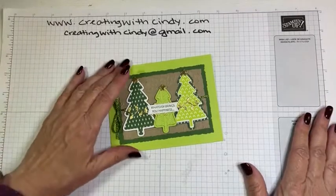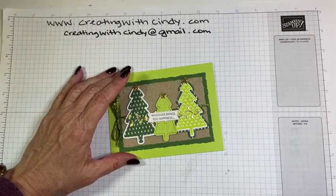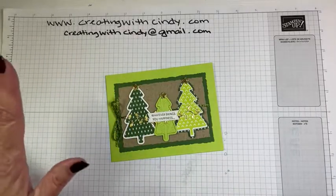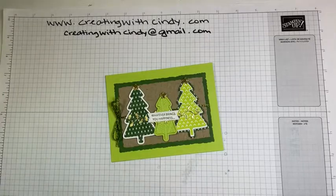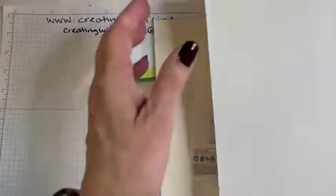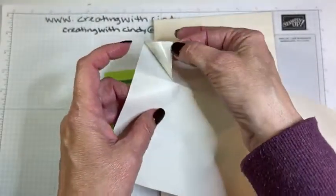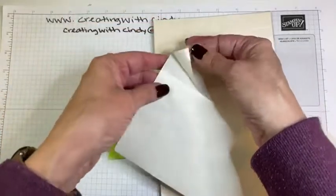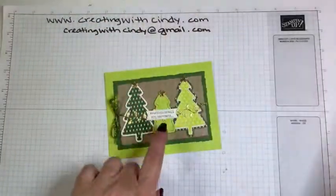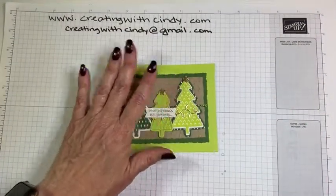I'm also trying to highlight some products that would be good gifts for stampers. Today's gift product is from the annual catalog so we don't have to worry about it selling out. These are our adhesive sheets. There's adhesive on one side — you put this on the back of a piece of cardstock, and then when you cut out really intricate pieces they're very easy to glue, as you'll see when I put this card together.